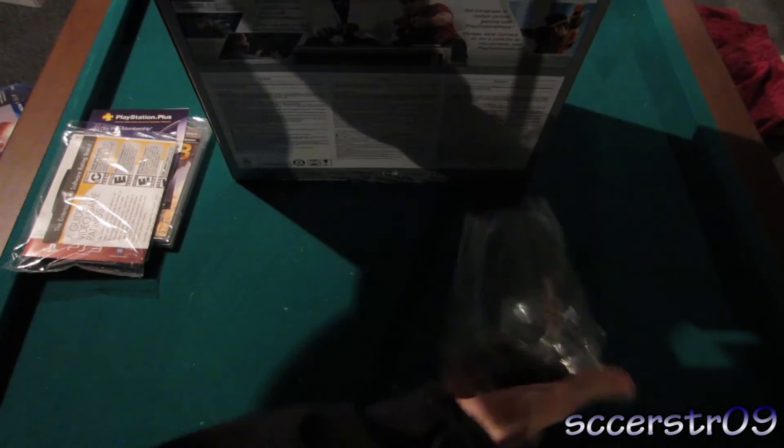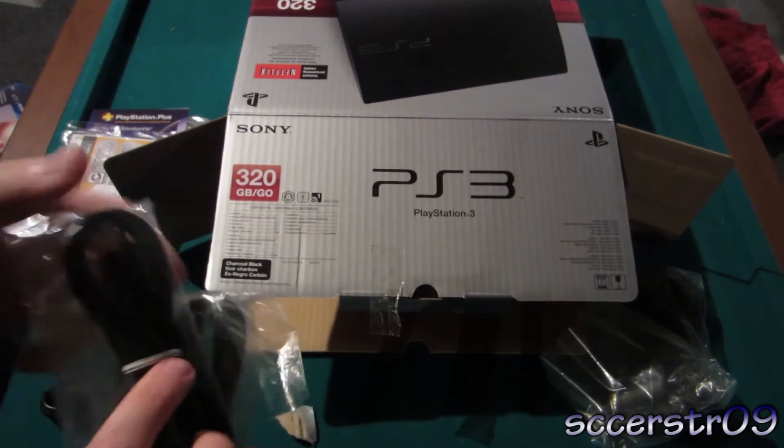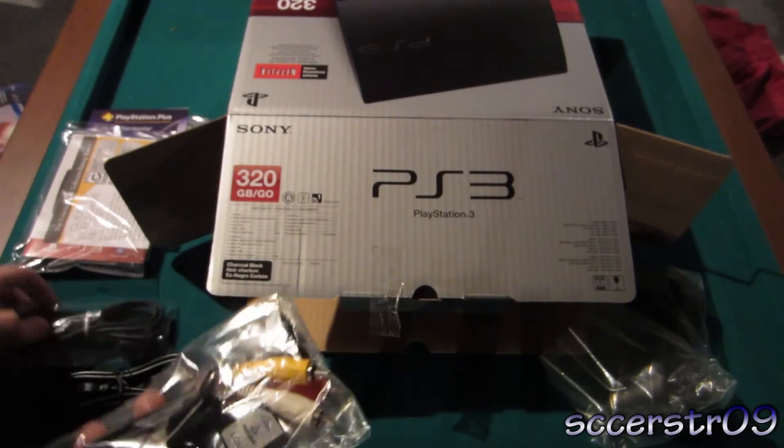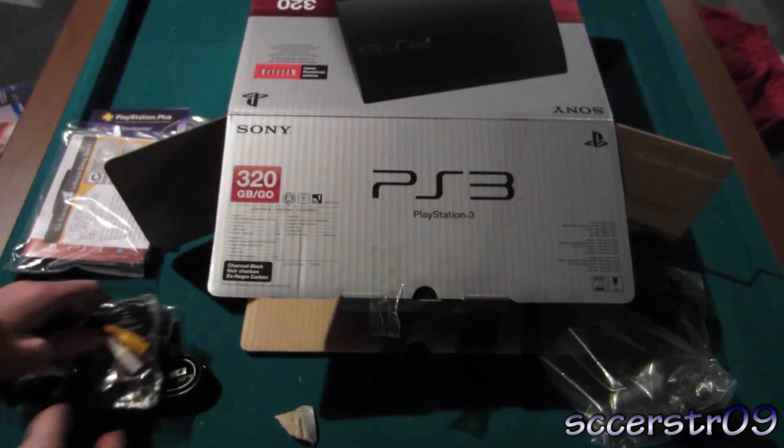That's it for that pocket. Right here we have the controller — so here's our fourth controller that we have in the whole house. And then also we have the power cable and then USB, mini USB or micro, I'm not sure. And then we have the composite cables, which we probably won't even need to open.